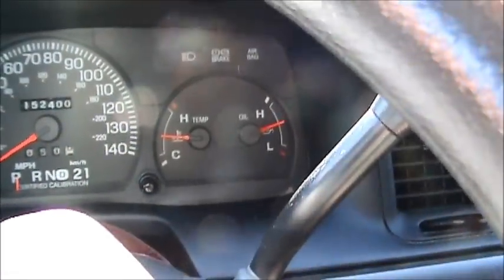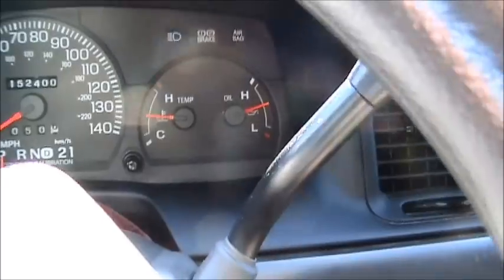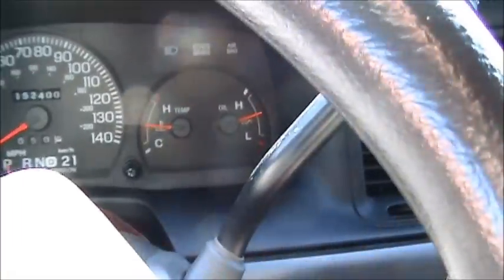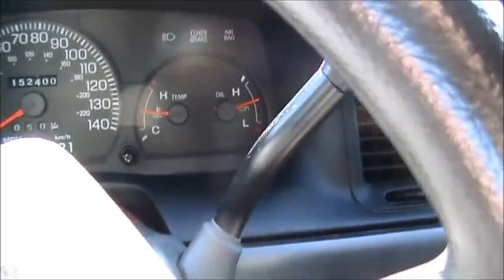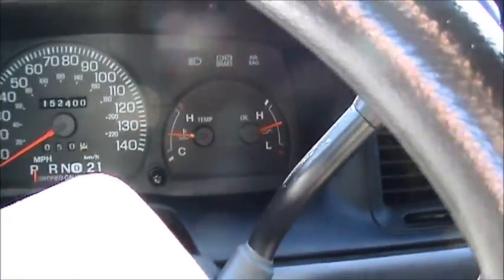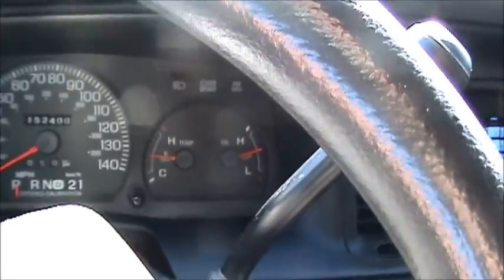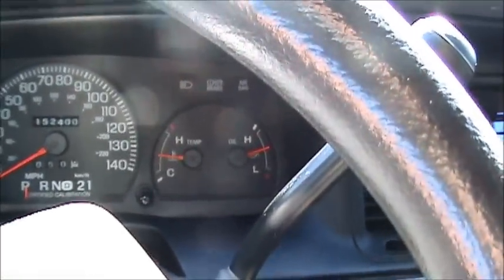Then it would flash once, wait, and flash eight times. From what I found, this is code 18. The airbag system will automatically tell you what's wrong with it on its startup when you turn the key on before you start the vehicle. It'll repeat it, I believe twice, and then it pauses and starts over again.